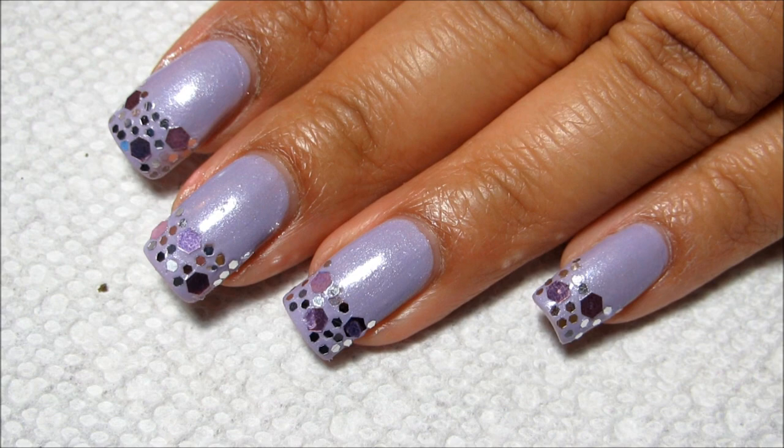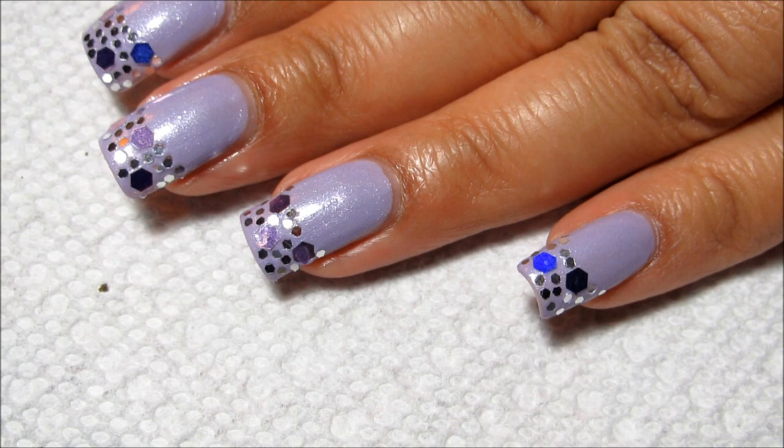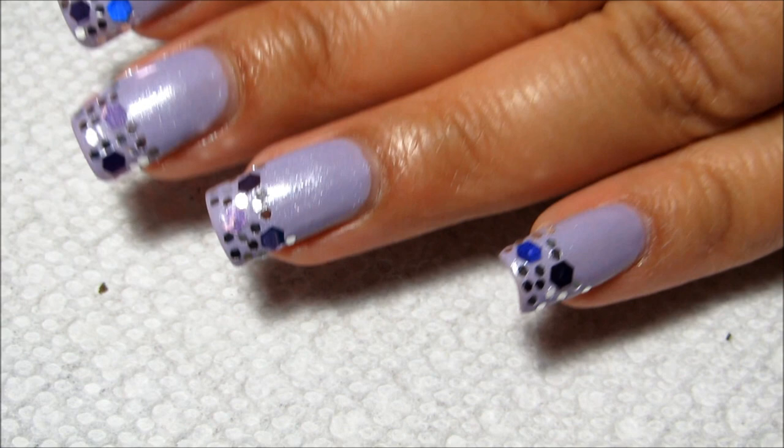Once I applied all the glitter, I kind of just went back and made sure it was all pressed flat. You want it to almost sink down in the polish so that it's not sticking up at all, so there aren't any corners to get caught on anything.